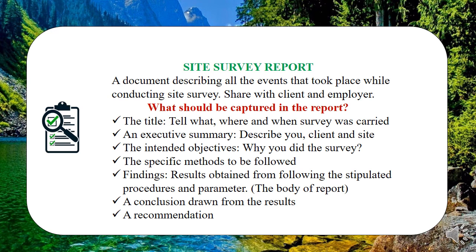Also state the method you used to carry out the survey — for instance, visual inspection, or any other special methods used. Then document your findings based on the parameters covered: the building nature, number of rooms, dimensions, type of installation intended, building services, utilities, and site conditions. The conclusion should summarize whether your objectives were met. Finally, include a recommendations section — if you noticed anything that needs attention or correction, capture it there before carrying out your work.